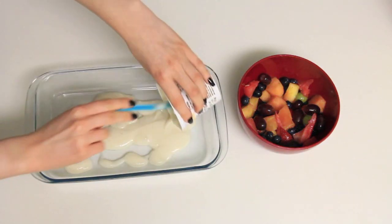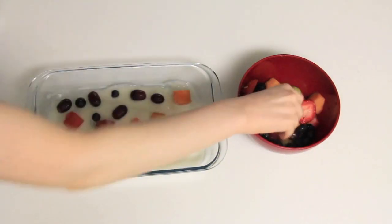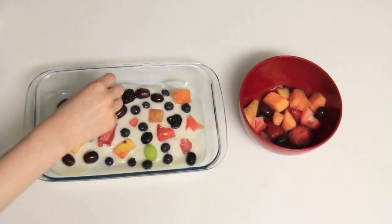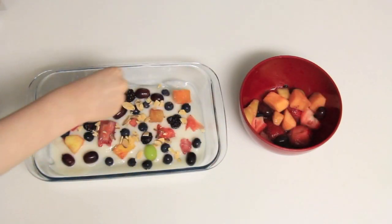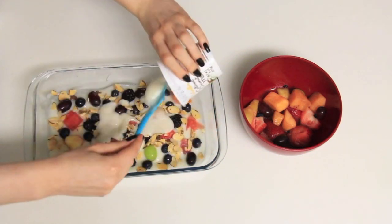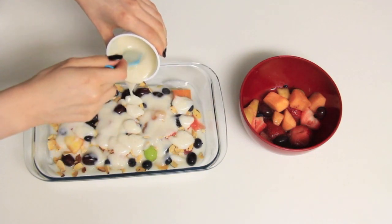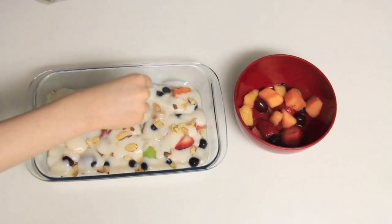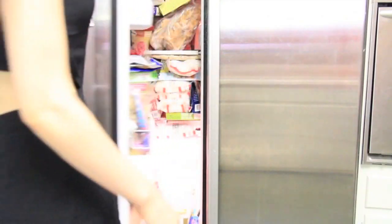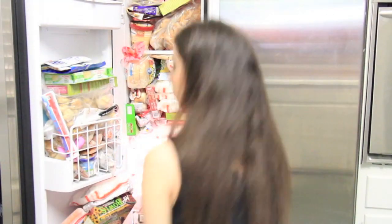I'm just going to spread the yogurt all over this little pan and then put a bunch of mixed fruit on top. Then I sprinkled some roasted almonds — they are amazing, if you've never had them you should definitely try them. Then I put on more yogurt to kind of conceal it in the bark, sprinkled more nuts and almonds, and put it in the freezer to freeze.